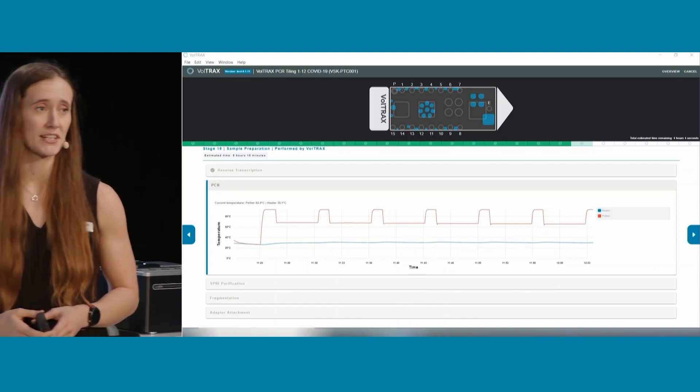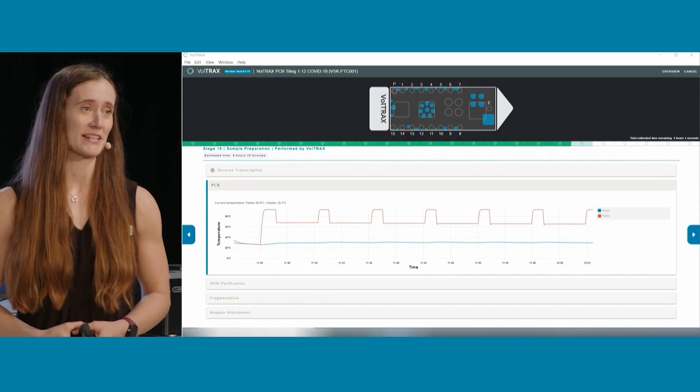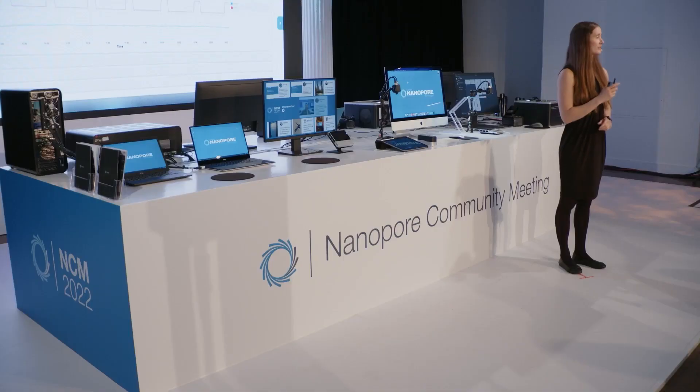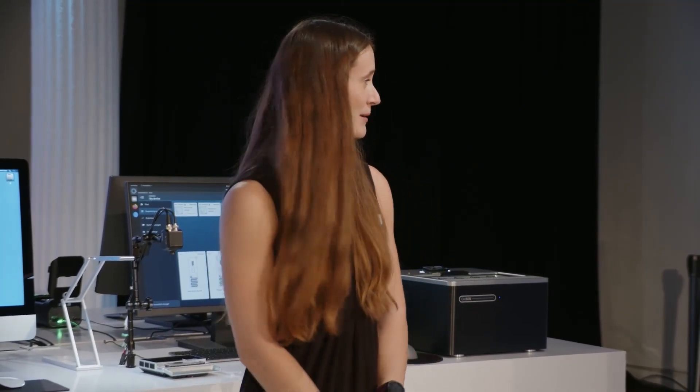We do have some other protocols in the works at the moment, so if you would like to know more about those, please come over and chat to us. We're also running the Voltrax loading clinic in all the break times, so you can get hands-on experience loading a Voltrax. Thank you very much — I'll pass back over to Rachel.